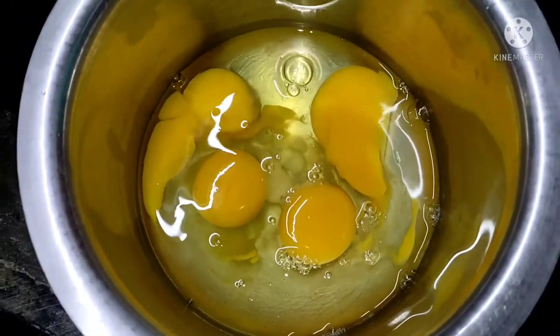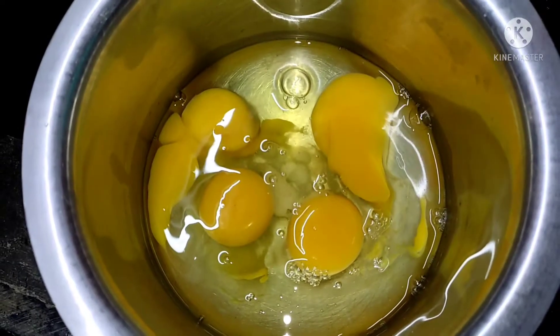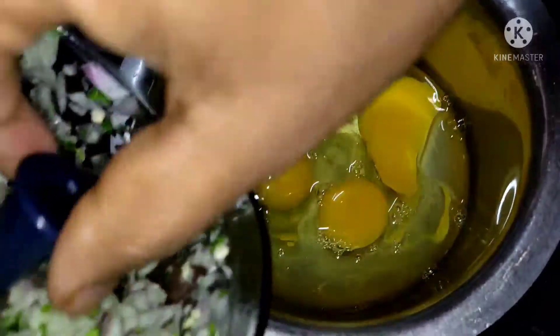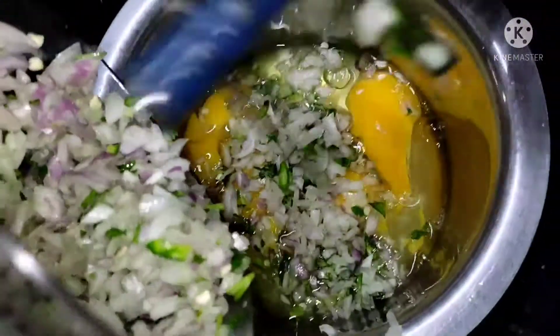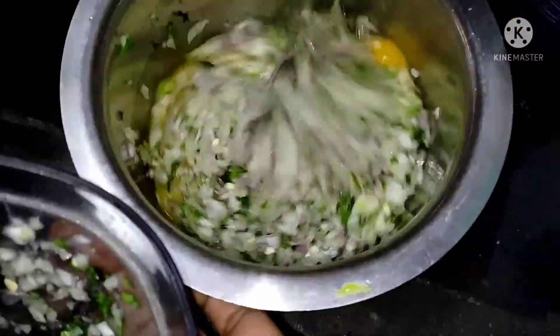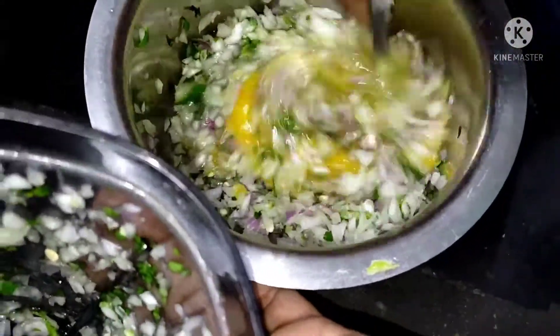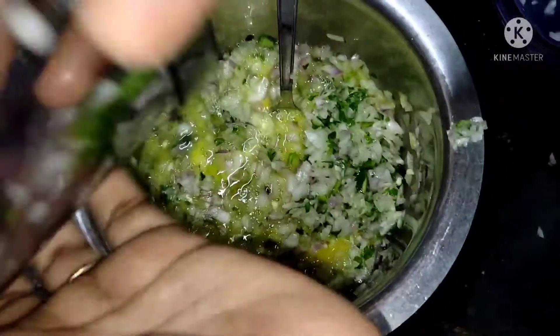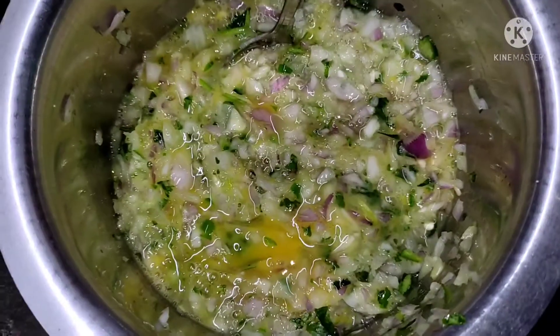The best thing is to feed the chicken well. When the chicken is ready, it is good. The chicken meat is prepared. Now, if you want to make it healthy, we will make it healthy.